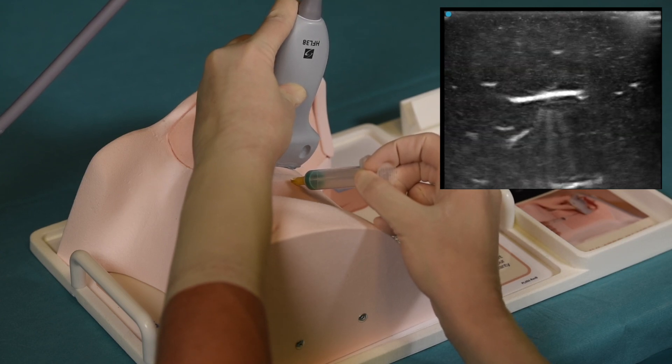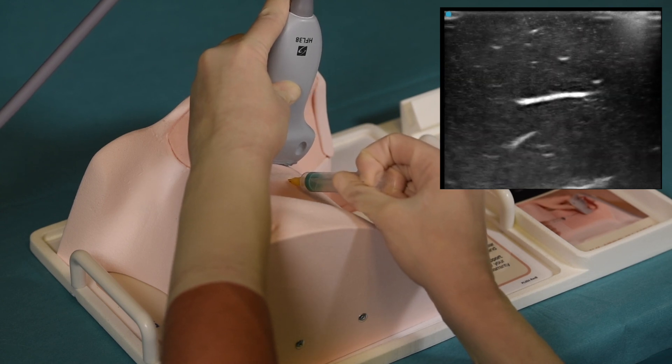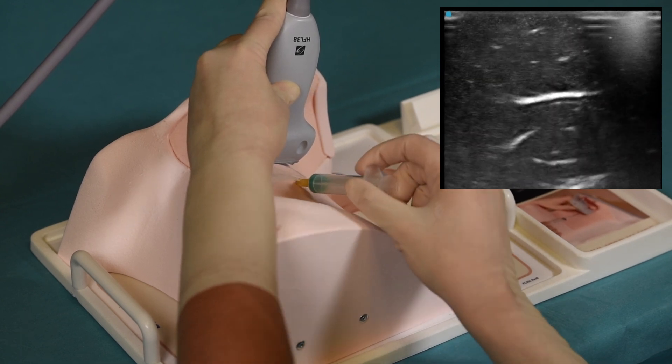The transducer is moved caudally to follow the tip of the needle approaching the internal jugular vein. This represents the practice of vascular access using the internal jugular vein and an out-of-plane approach.